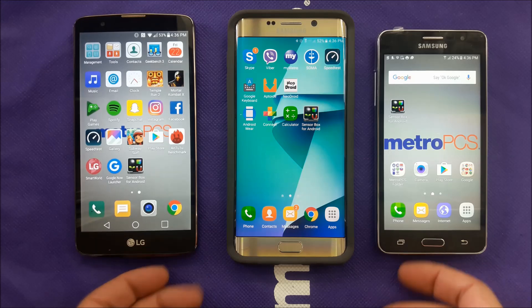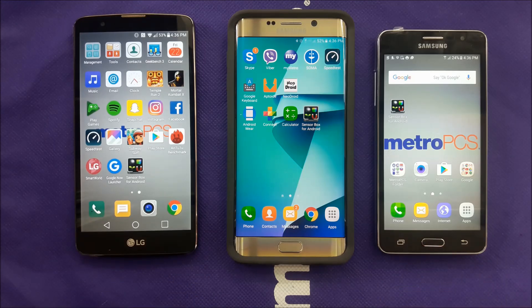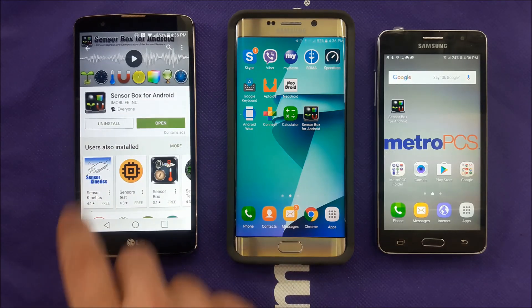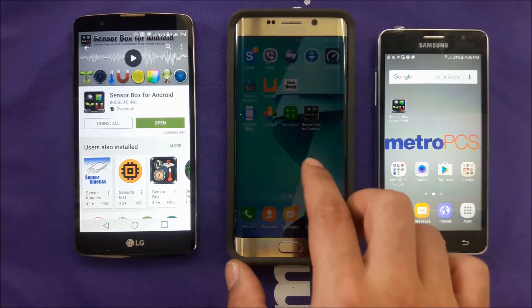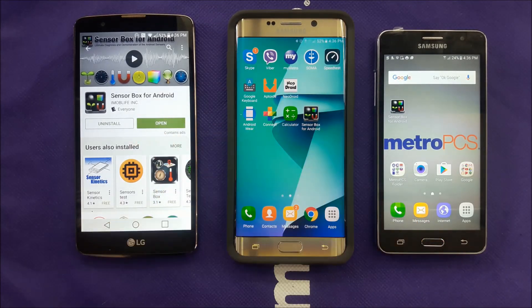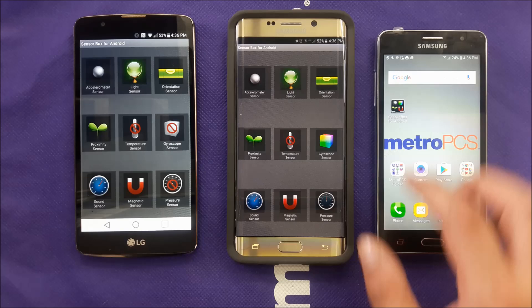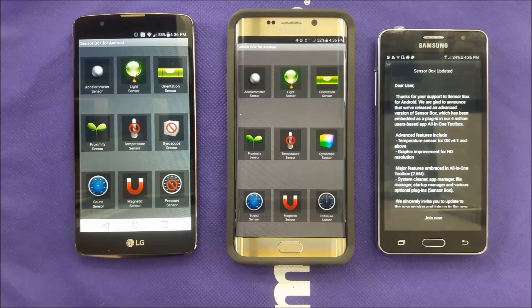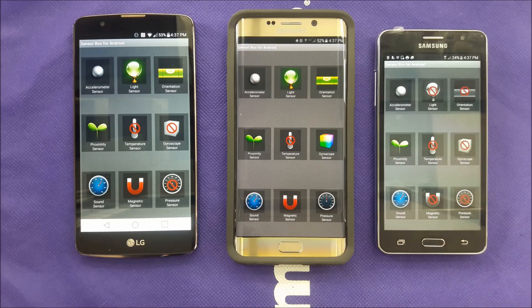Now, to find out if your phone supports a gyroscope, you don't need to ask around. Go to the Play Store and download an app called Sensor Box for Android. I've downloaded it on three devices to show you.